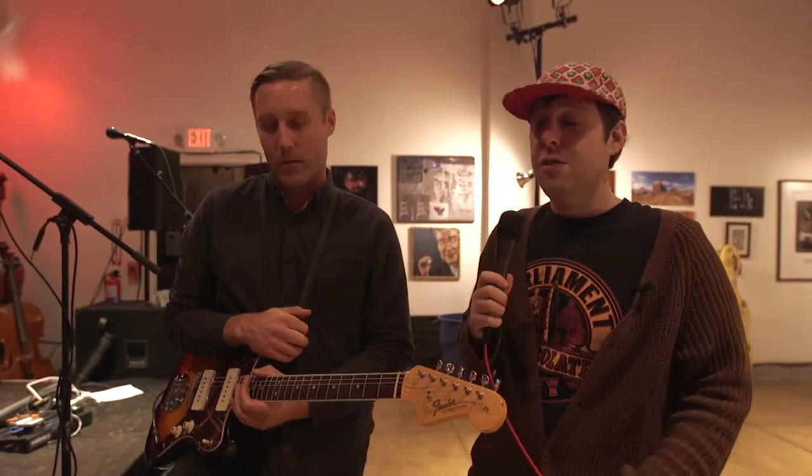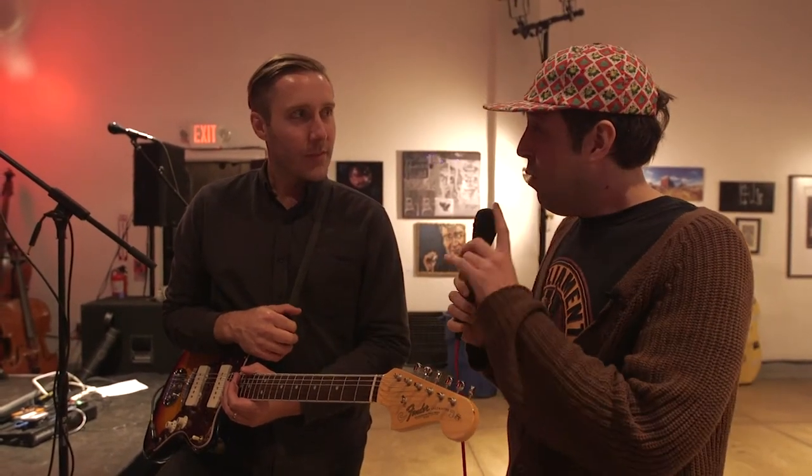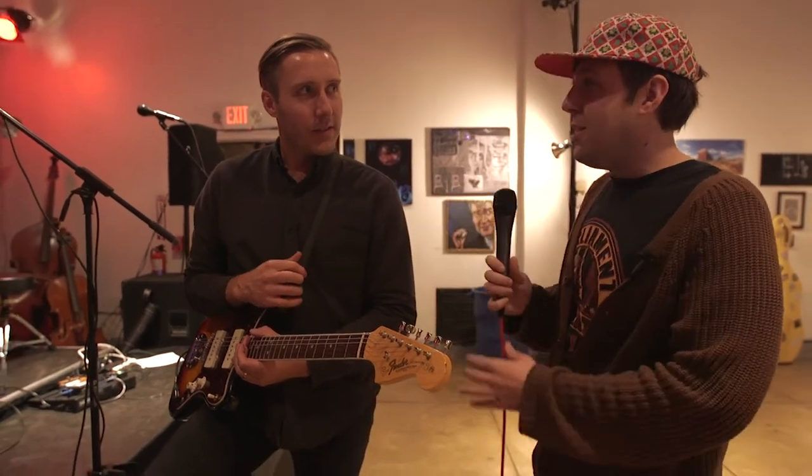Well, we're here today to talk about the pedals, because that's what makes music good — that's the most important part about any band and music, is just the pedals that they use. So if you would be so kind, I'd love to find out what kind of pedals you're working with, but first let me ask you about your guitar and your amp.